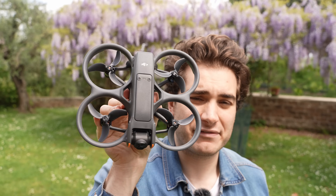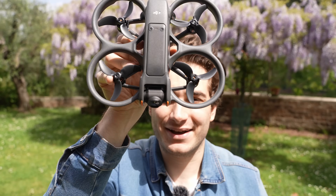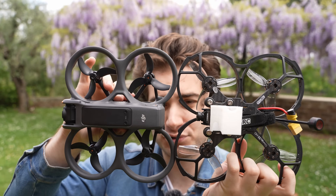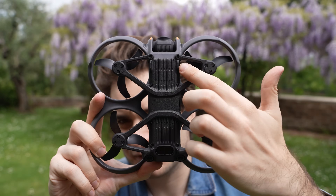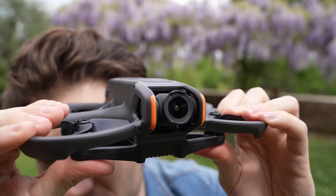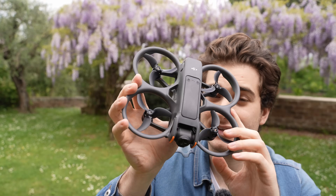The drone is 385 grams, lighter than the 415-gram Avata 1, which is crazy because it's also bigger — 150mm motor to motor. It's wider than a 3.5-inch frame while still having 3-inch propellers like the old Avata. It's all made of good quality DJI plastic, but it feels a little more fragile than the old one — if you crash the wrong way, the ducts are gonna snap, and it's unibody so you'd have to change the whole thing. I'd recommend activating DJI Care just in case.